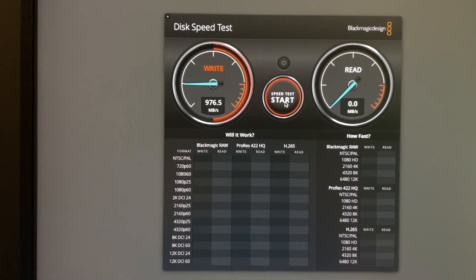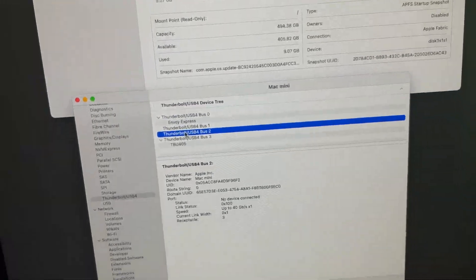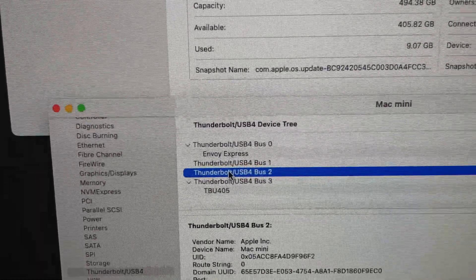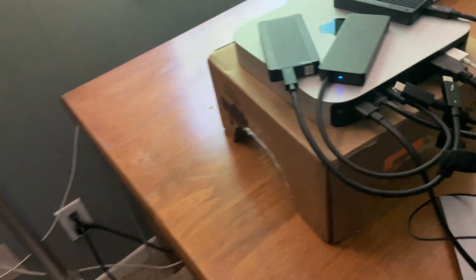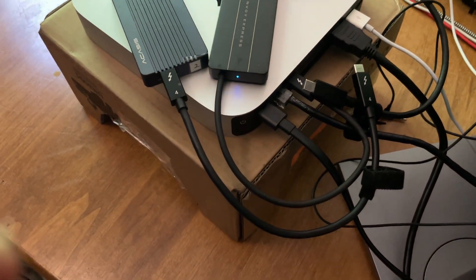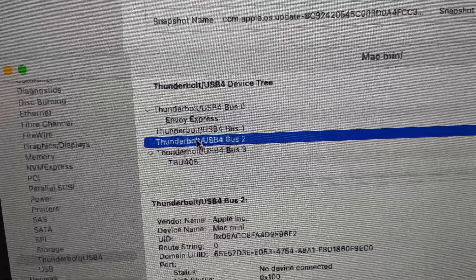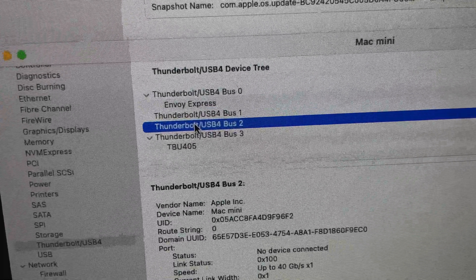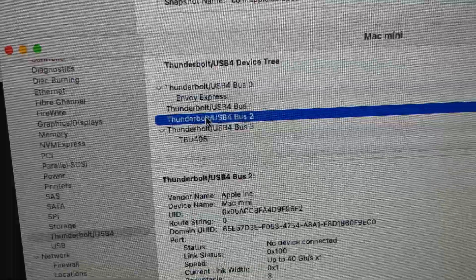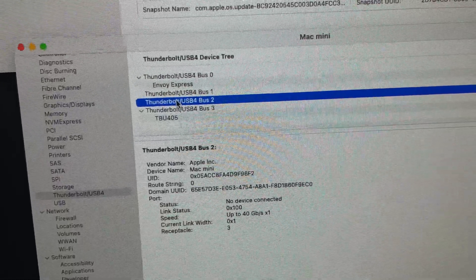I'm going to unmount these drives and connect one in at a time. I want to show something interesting. Note the device tree — it's showing the Envoy Express on bus zero, plugged into the first port. But notice the other two Acasus drives are not plugged in right now, yet the system is still showing that the TB405 is connected on port four. That's kind of odd, because earlier when both were plugged in it wasn't showing that other drive.